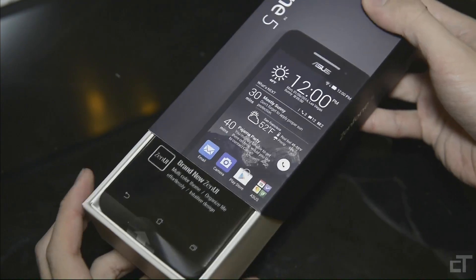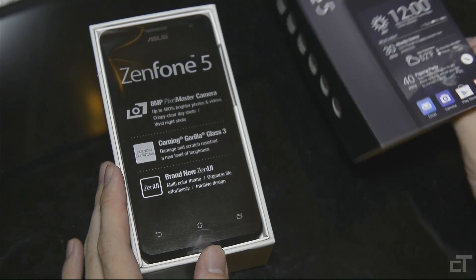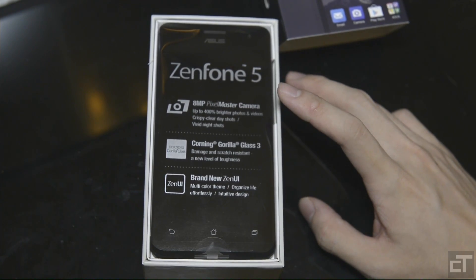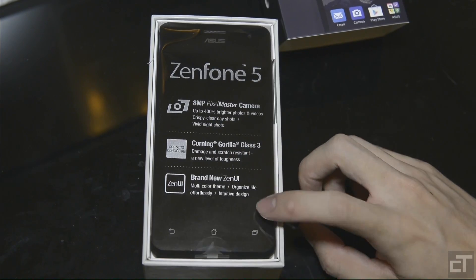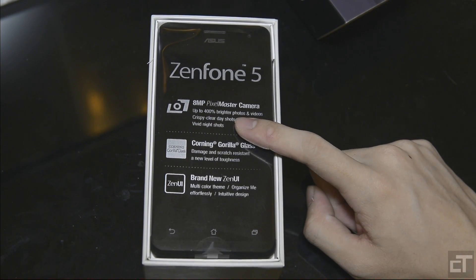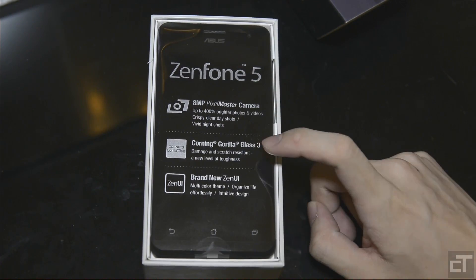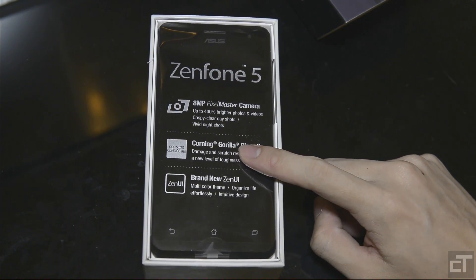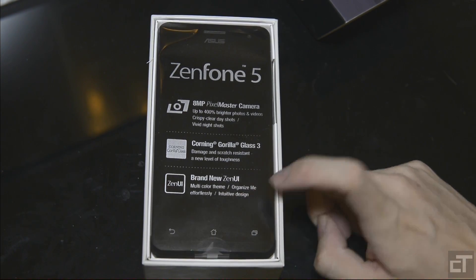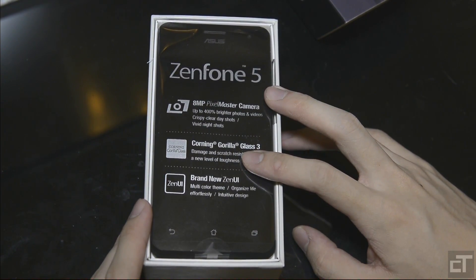One thing I really like is how it slides out instead of lifting it up like most phones. You slide it out and we're greeted with the phone itself. We can see some top features they want you to know immediately: 8-megapixel camera at the back, up to 400% brighter photos and video — we'll test that out. We have Corning Gorilla Glass 3, always nice to have for screen protection, as well as their Zen UI, their custom Android. We'll see if that's good as well.